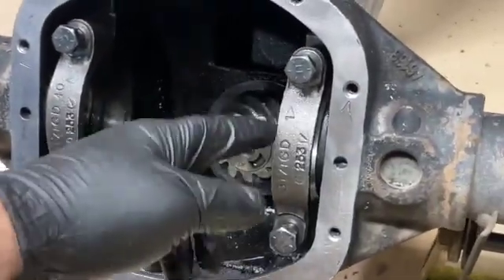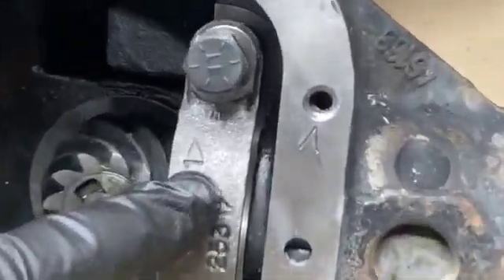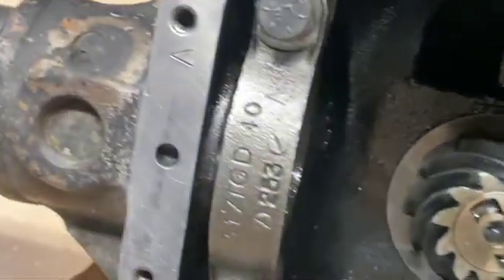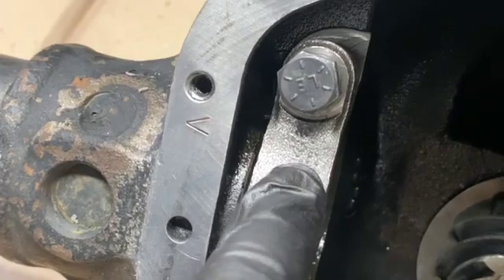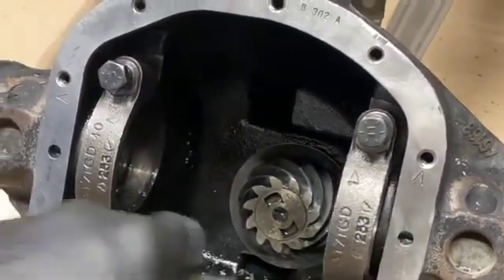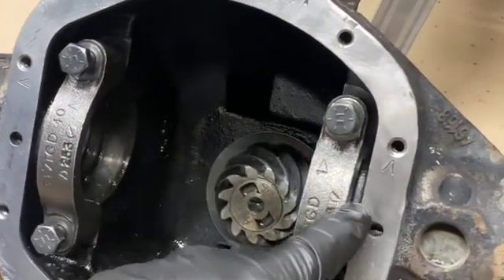On the bearing caps you can see there are these marks — there's an arrow that points up. On the other side, this one's pointing out, that one's pointing out. When I remove the carrier, this cap was over here and this cap was over here.